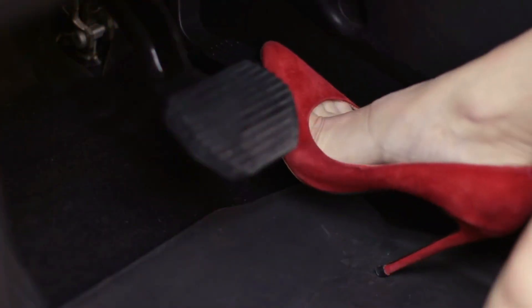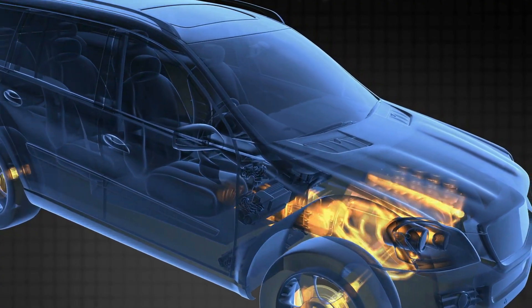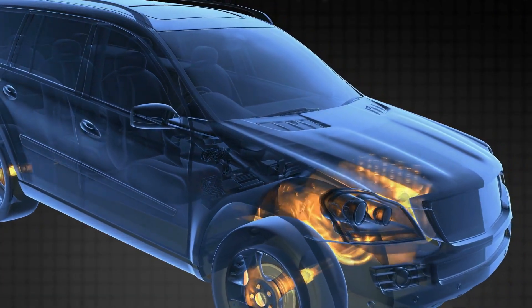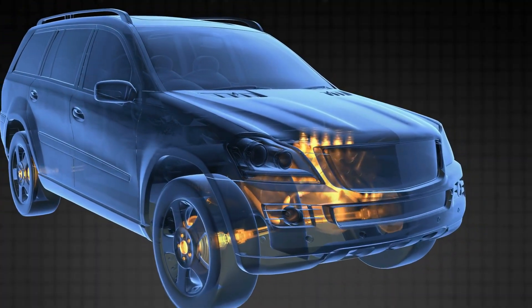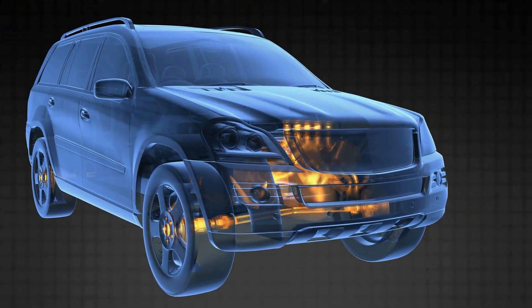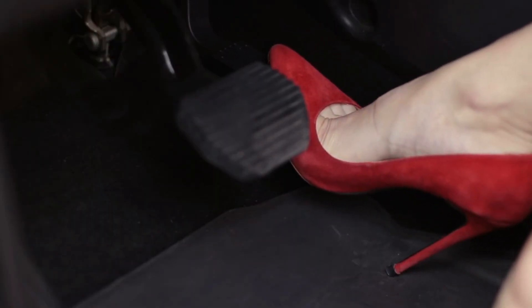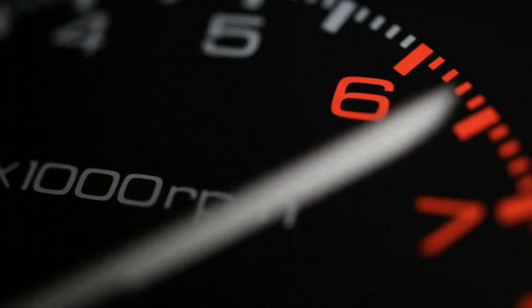Start the engine, but don't touch the throttle. This part is critical — let the engine idle on its own. It may rev high, surge, or sound rough at first. That's normal. The ECU is relearning how to manage idle air and fuel flow with the clean throttle body. Leave it completely alone for at least 5 minutes, ideally 10. During this time, the system is adjusting throttle position, fuel trims, and sensor readings. Interrupting this by pressing the gas can ruin the process and cause rough idle later. Set a timer, walk away, and let the ECU do its job undisturbed.